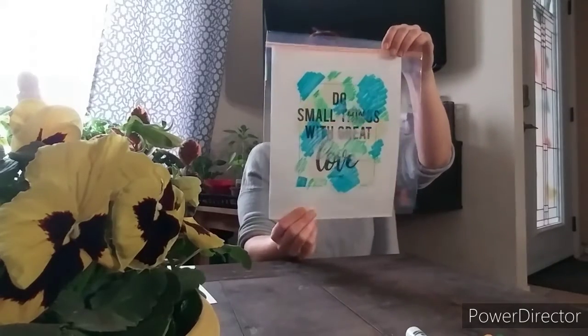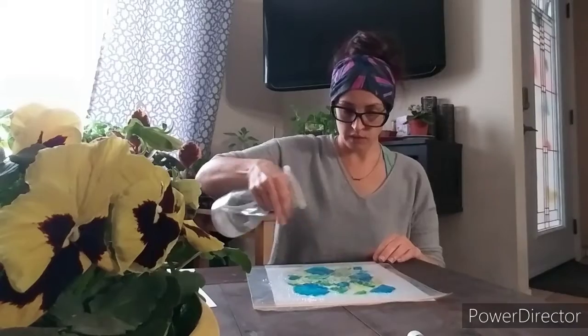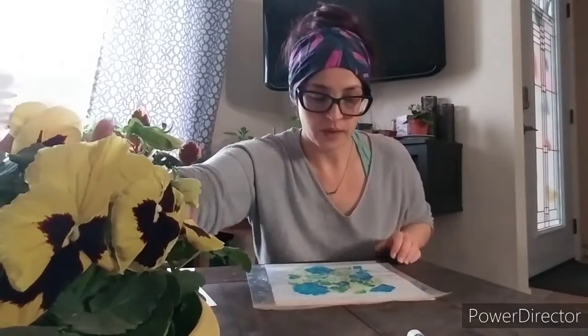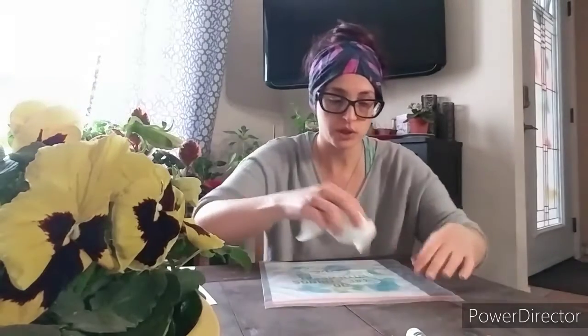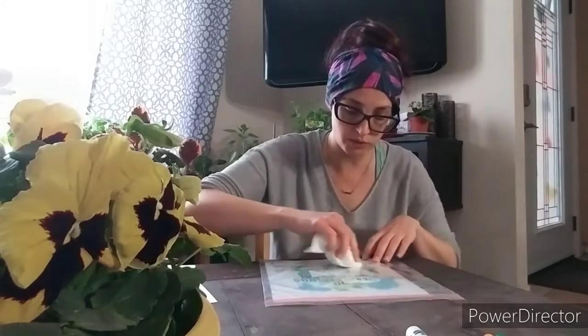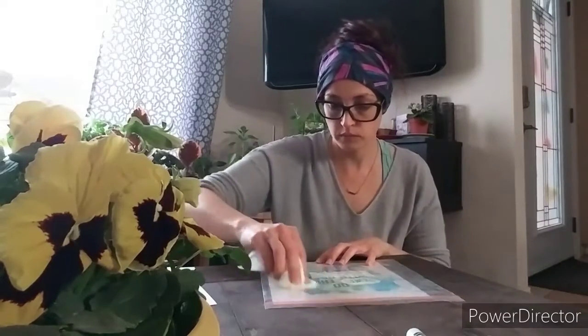When you're done coloring it'll look something like this. With the marker side up, you're going to take your spray bottle and just lightly spray your plastic bag. Then you're going to take the plastic bag and turn it over on top of the paper where you want it. Once it's turned over, use a Kleenex to push on it and spread it out a little — just rub over top of where you colored with the markers and where you sprayed with the water.